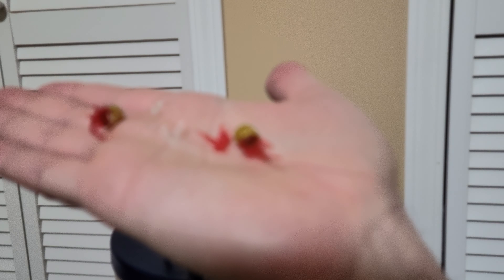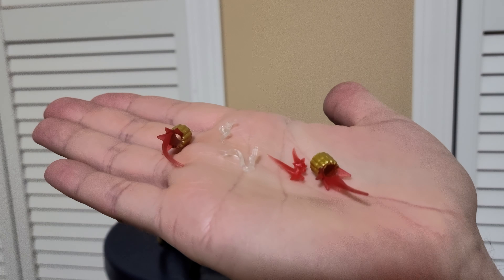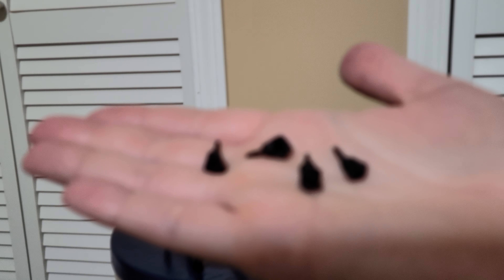She has smoke effects and blast effects, and the different gauntlets that are actually firing. It's really hard to see — it's hard to do the videos in this room. These are the other hands: two trigger hands and two fists, in addition to those open hands that she comes out of the box with. My phone is having a lot of trouble.